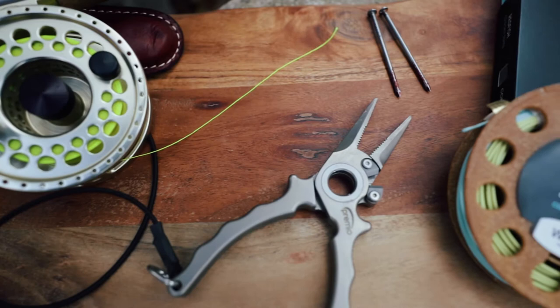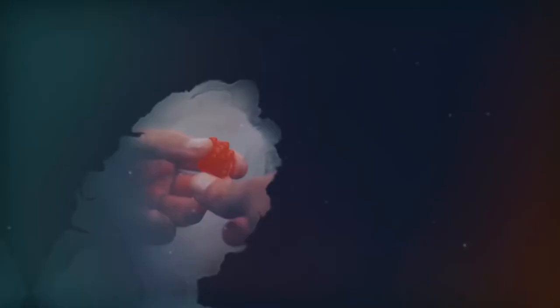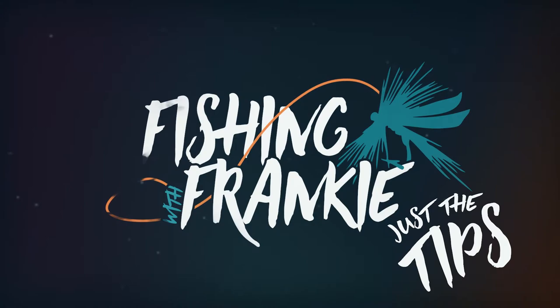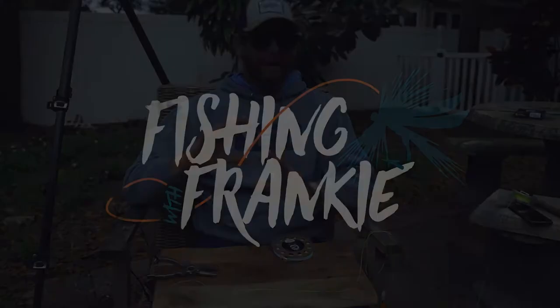So don't get upset at yourself for not getting it the first time. I'm gonna show you some tricks to hopefully speed up the process so you can tie this a little faster, a little better. I use this for all my big redfish, big snook, bonefish, permit, and even my 12-weight tarpon setups.